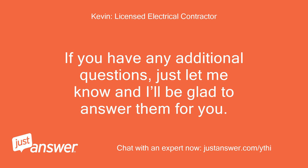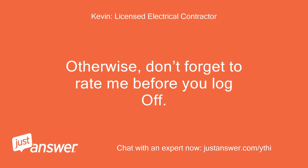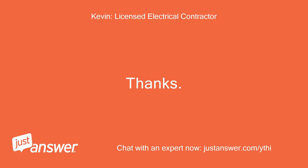If you have any additional questions, just let me know and I'll be glad to answer them for you. Otherwise, don't forget to rate me before you log off. Thanks! Kevin.